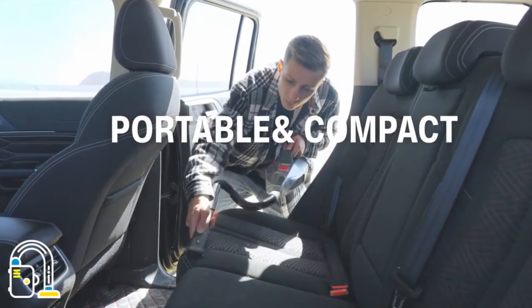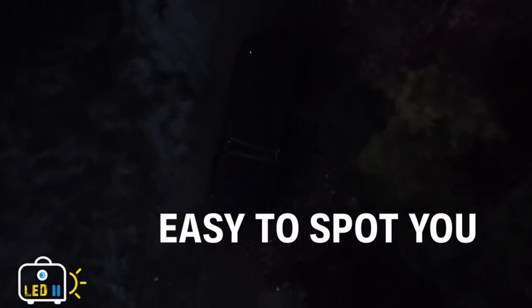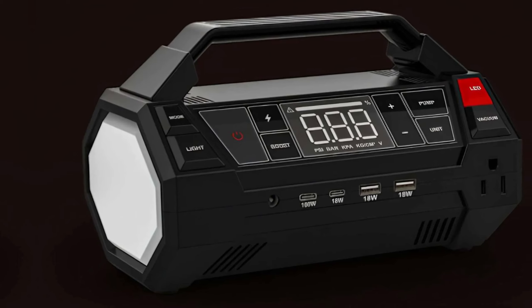Emergency Light. Stay visible and safe during roadside emergencies with the bright LED flashlight and warning beacon.